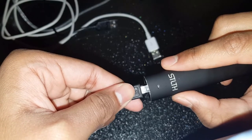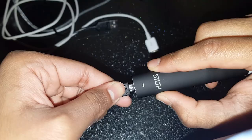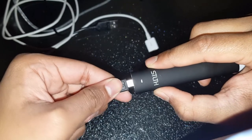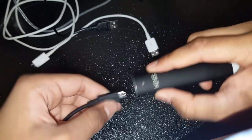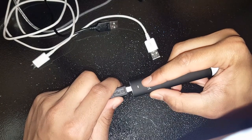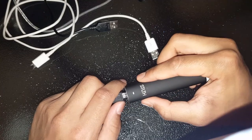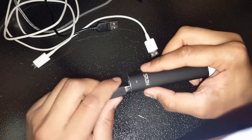Put it in a bit — actually put it in as much as you can until it doesn't let you go anymore. Don't force it in. Put it in a little bit until you see that flash right there. You want to get that initial flash, and then you will be able to hit it.